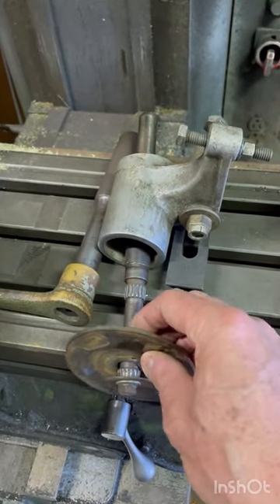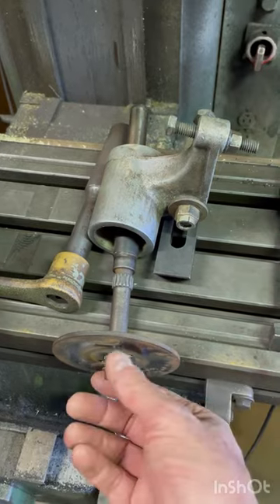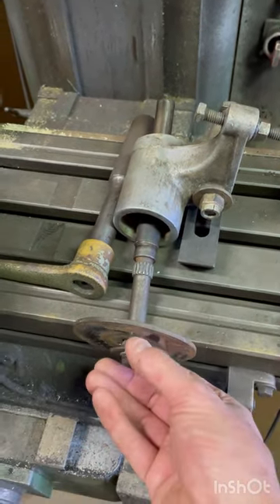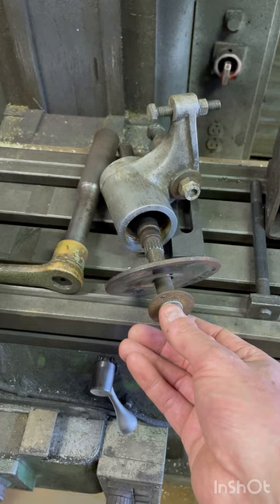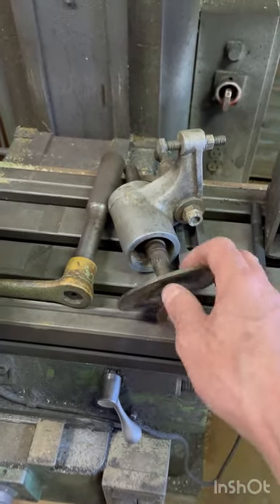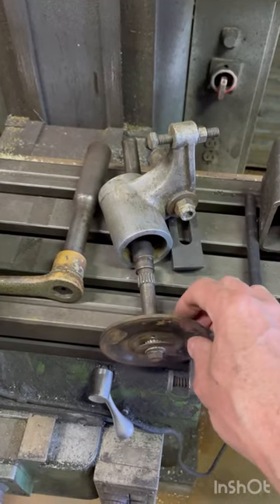What we're doing here for a customer is this is a disc brake and this is the shaft it runs on. Right now it doesn't work anymore. This is from a very old snow machine — a snow machine on tracks where you sit in a sled behind it, and the snow machine has tracks with two handles, self-driven. This is the brake system.